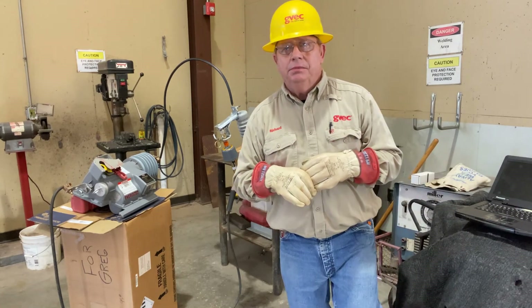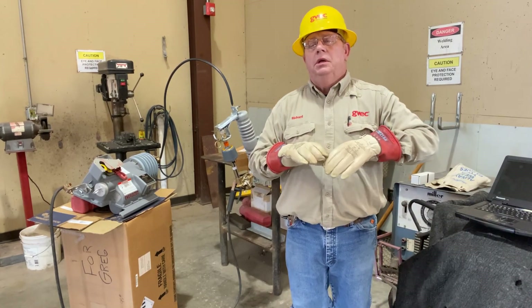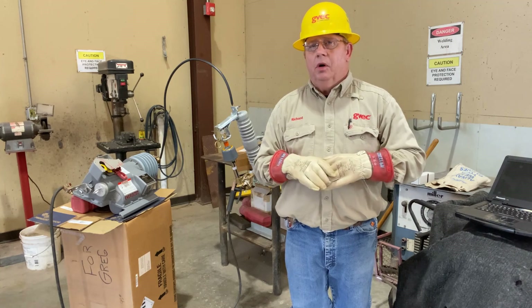Thank you for your time today. It's always a pleasure to visit, and I'll see you next time on Lineman Talk.